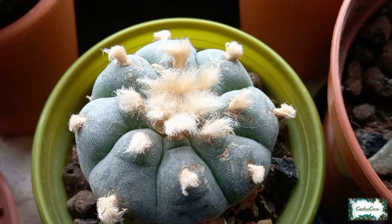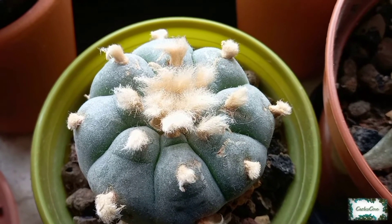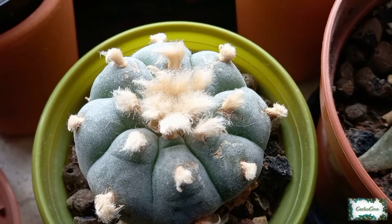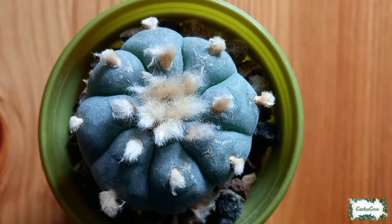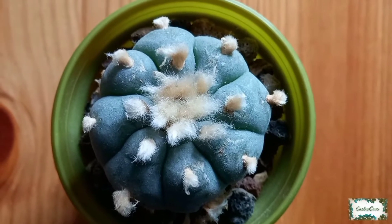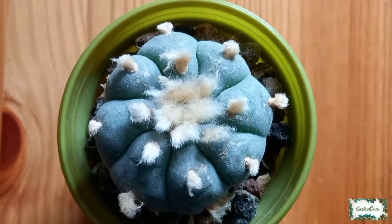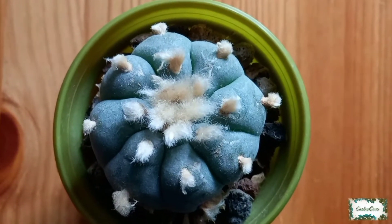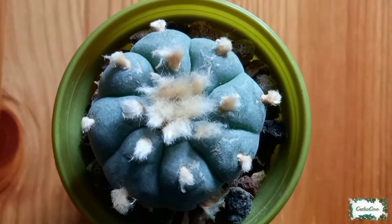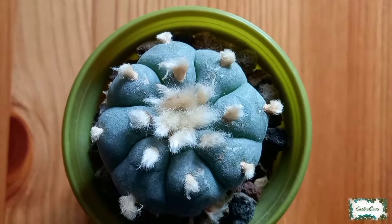Hello everybody and welcome to today's video. Today I want to show you my Lophophora Williamsii Texana cactus plant which is currently in bloom. It's the first flower I've had so far this year, so we'll be taking a look at the flower, then I'll show you my Pluricostata and Cardona varieties of Lophophora as well.